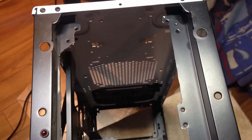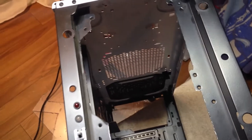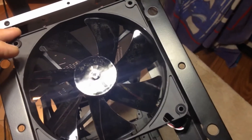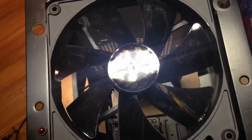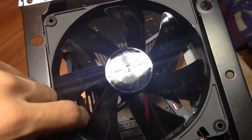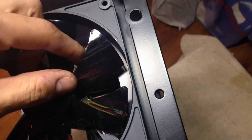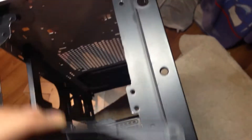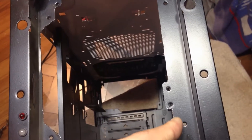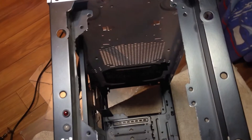Once I had that cut out, I could see exactly where the rad was going to sit as well as the push-pull config, and there's more than enough room for push-pull on this. These were the only two major mods I ended up having to do for this case, which is quite new for me. In this situation, the majority of the time was actually spent on painting — after these two mods it was pretty much all just paint and go.